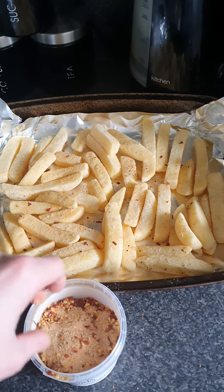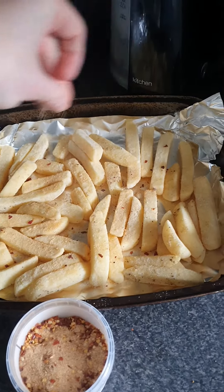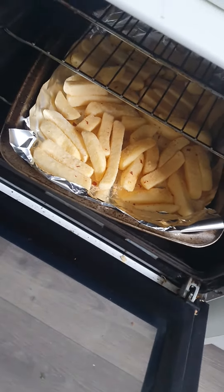Salt and pepper chips fake away. Chips on the oven tray, then some salt and pepper seasoning, then whack in the oven.